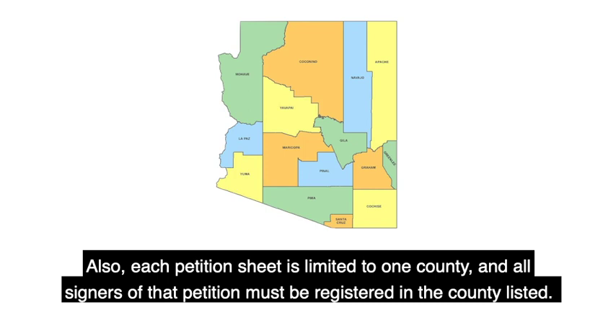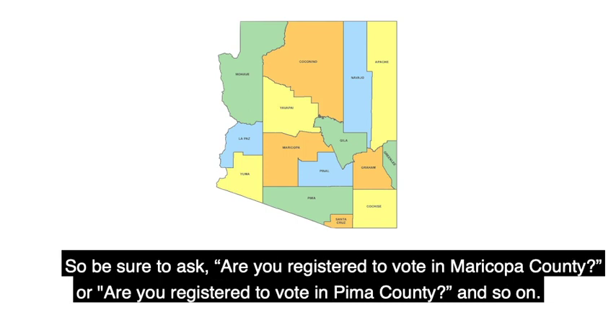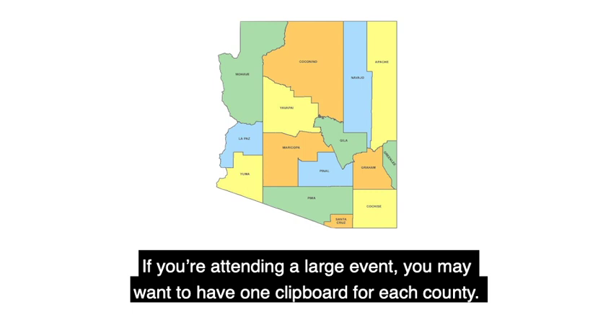Each petition sheet is limited to one county, and all signers of that petition must be registered in the county listed. So be sure to ask: are you registered to vote in Maricopa County? Or are you registered to vote in Pima County? And so on. If you're attending a large event, you may want to have one clipboard for each county.